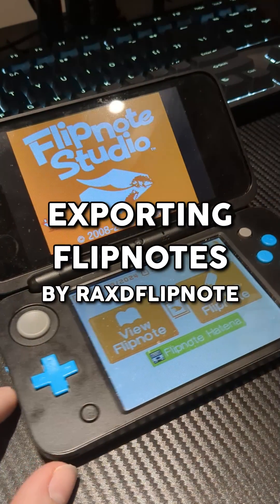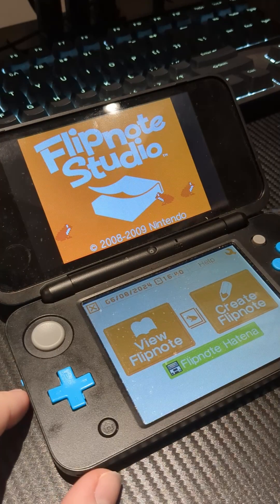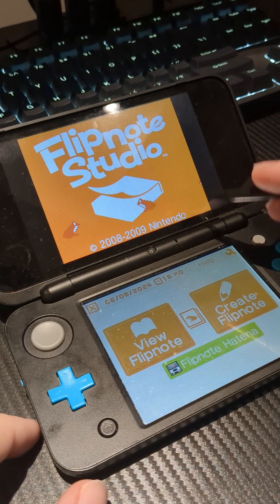RaxD, how do you export your animation? Just shut your mouth, I'm gonna show you right now. You need to make sure you have Flipnote Studio installed on either a DSi, 3DS, or 2DS. If you don't know how to do that, there are plenty of other tutorials out there on YouTube.